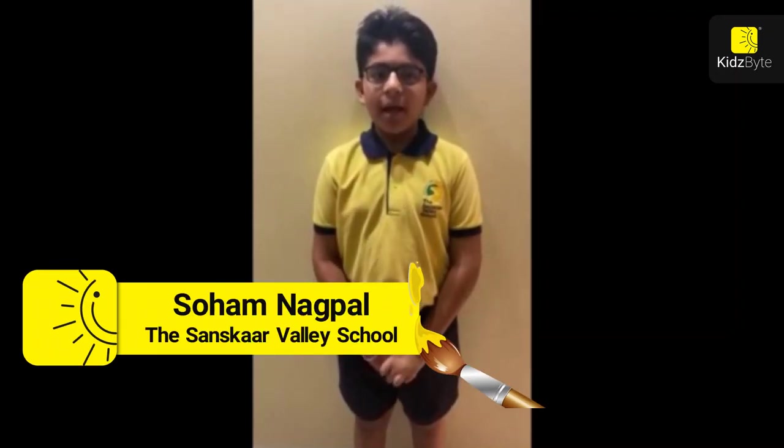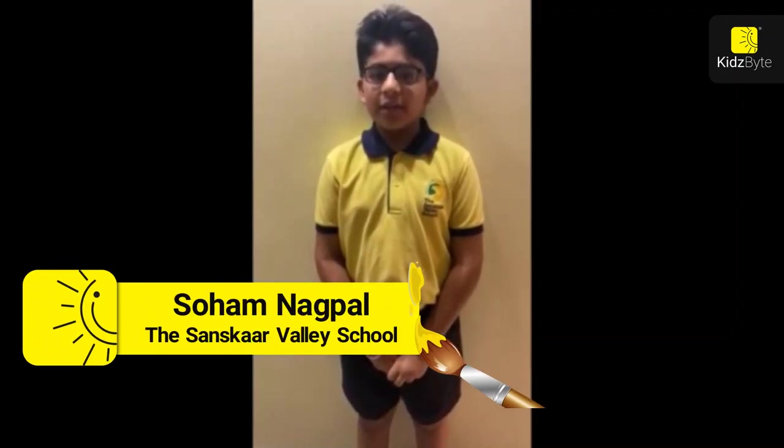My name is Soham Nakpal. I am a student of the Sandskar Valley School of Grade 4A. In this quarantine period, I have developed a new hobby of gardening which I have inherited from my grandmother. I hope this video inspires you all.